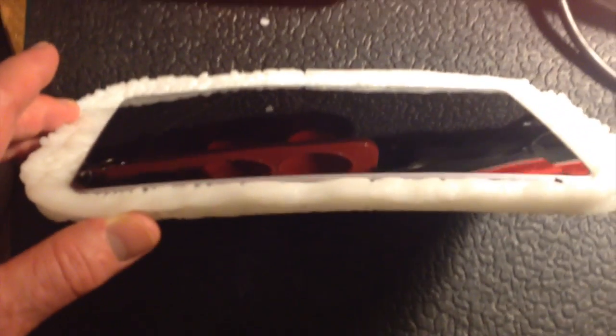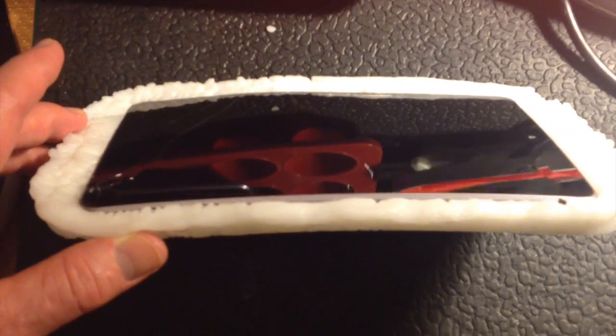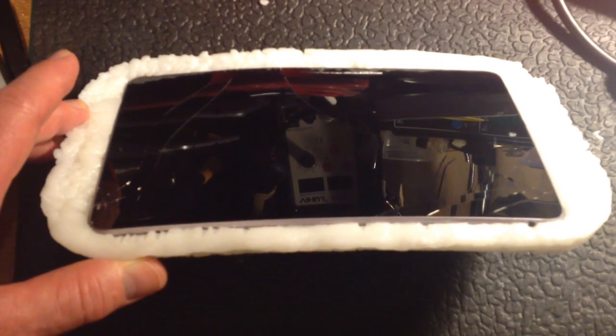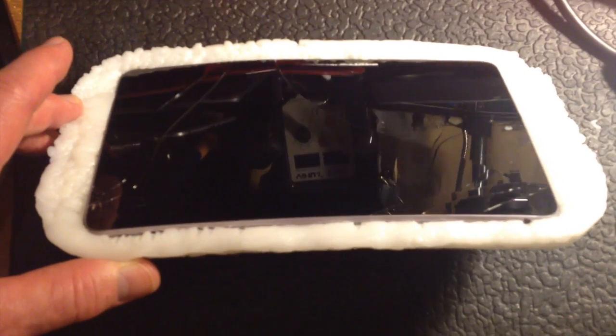So my advice: don't use Polymorph for any job like this, because the shrinkage is absolutely enormous and it will destroy whatever it is that you put in it.